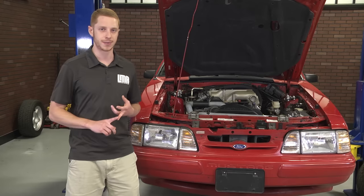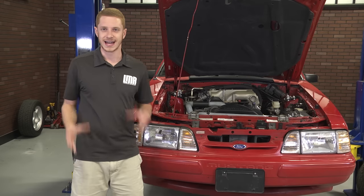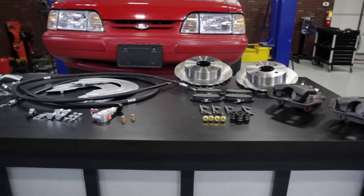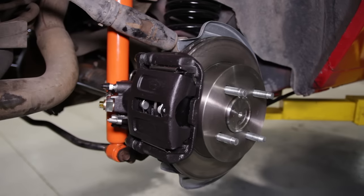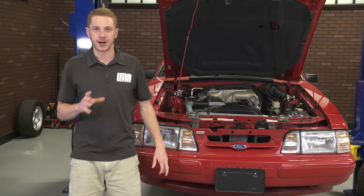These SVE lines feature similar bends, so minimal bending is required when you get them installed. They also feature the correct line fittings, so they bolt directly to the included brake hoses and the factory center upper axle hose. Like the 79 to 86 kit, both the 87 to 92 and 1993 kits are turnkey as well. Each kit includes everything you need: master cylinder, driver side and passenger side calipers, caliper brackets, pads, rotors, hoses, proportioning valve, proportioning valve plug, parking brake cables, brake dust shields, and all the needed attaching hardware.